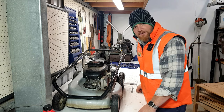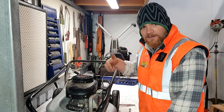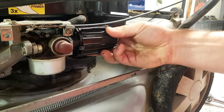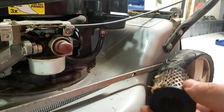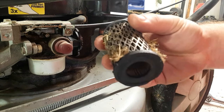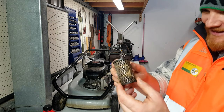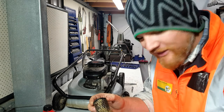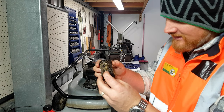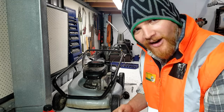Next step for me is to do the air filter. I can't get any more parts, so I'm just going to have to blow this one out with the air compressor. Mate, that was barely breathing at all! But this mower just kept chugging. Let's blow it out.